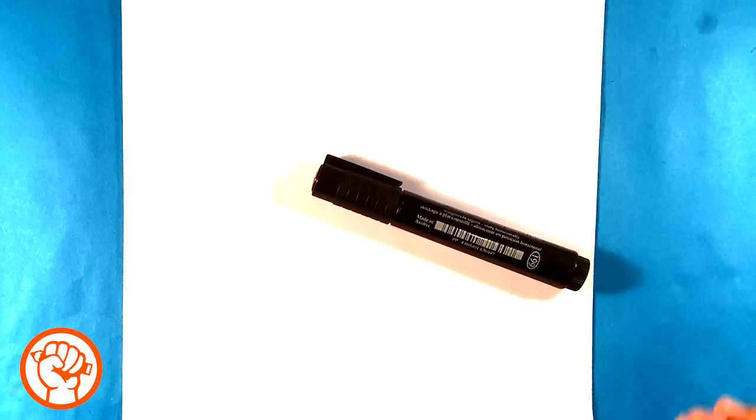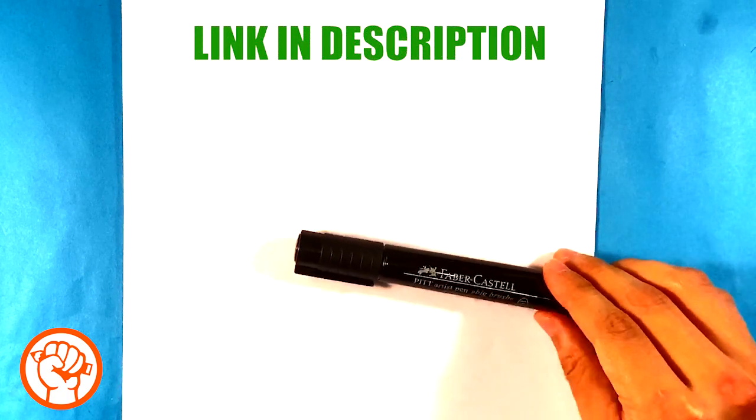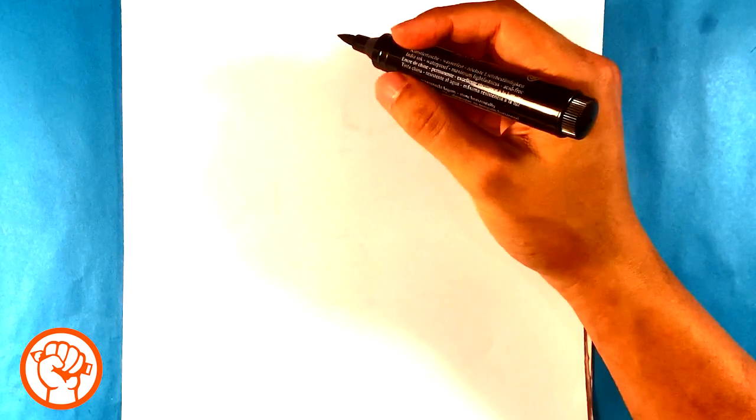Hey, how's it going? Today we're gonna go over how to draw Bowser Jr. from Super Smash Brothers Melee — it's that version where he's in a pod. I'm gonna draw him in the pod, so we're gonna go over this step by step for beginners. You can grab a marker or a pen; I'd recommend a marker because it forms cleaner lines when you're doing quick drawings like this.